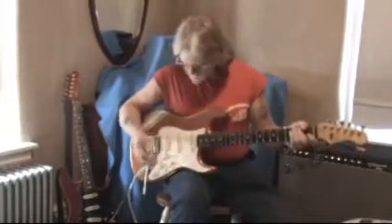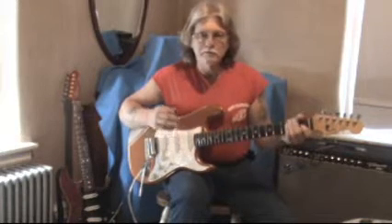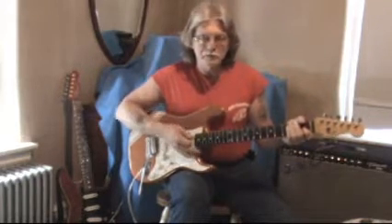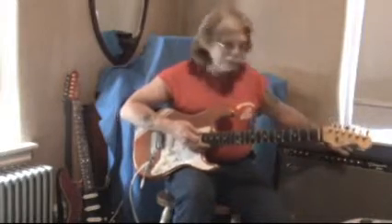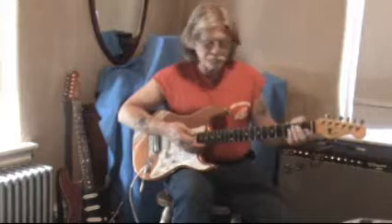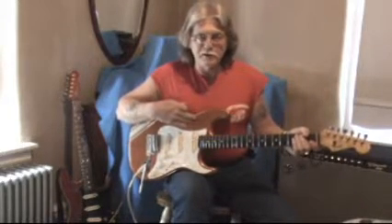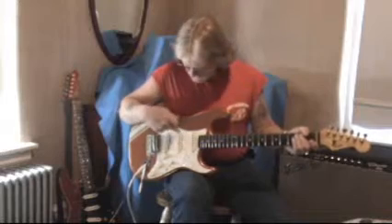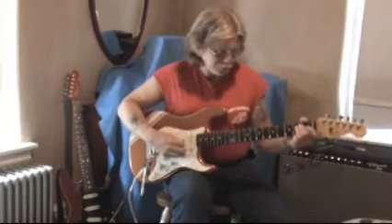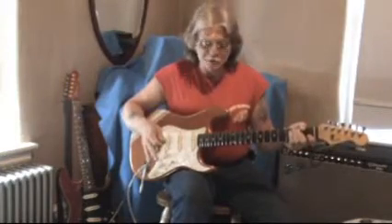Now, as you can tell, listen to this. This is very clear. It kind of rings like a piano. This is going through a reissue 64 Vibreverb — no effects pedals whatsoever. This is just a guitar. And this is a Japanese-made Fender, not an American-made. So these are the cheap Japanese pickups you're hearing. Very clear and clean sound.